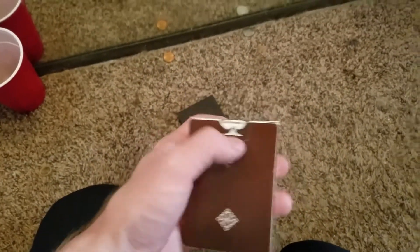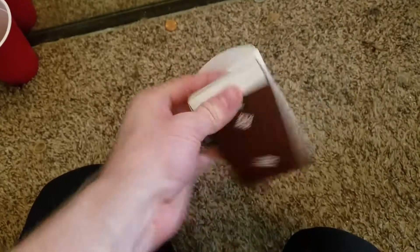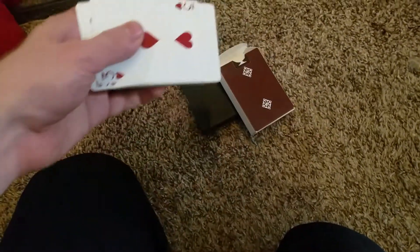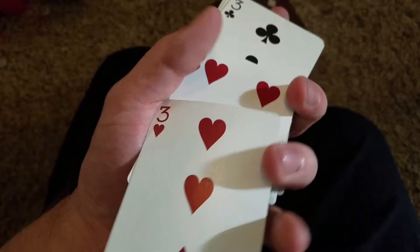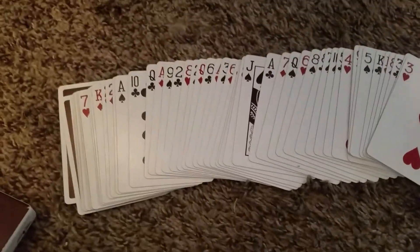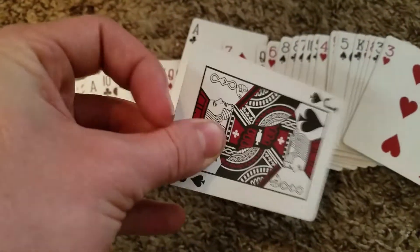Here we have the Rounders. I understand that the Rounders are very popular amongst card collectors, and I want to share mine with you today. These are the standard brown Madison Rounders, and they are slick, I will tell you. The cards themselves feel very, very nice. They have a nice stock.